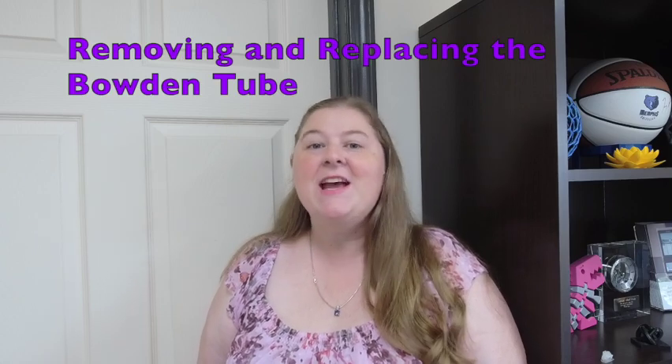Hi, I'm Erin from Fabricate. Today I'm going to show you how to uninstall and reinstall the Bowden tubes on your Ultimaker printer. Let's go!